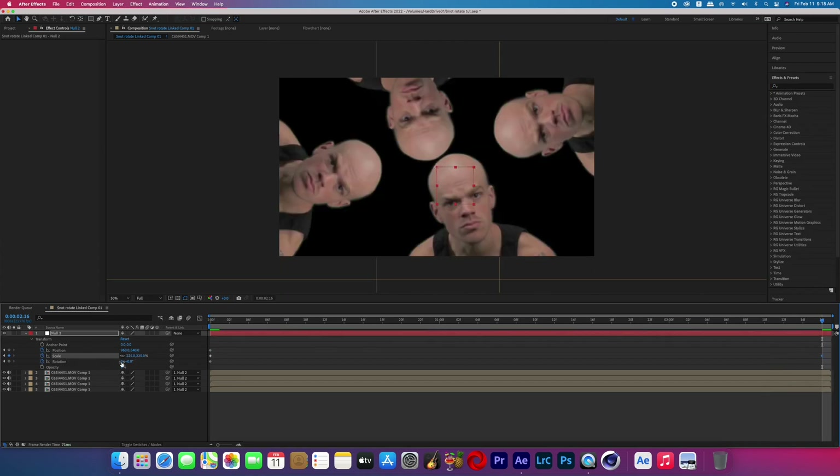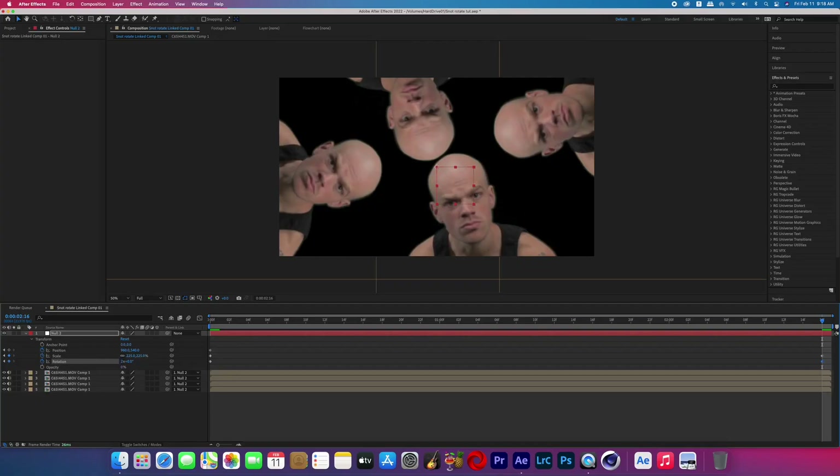I didn't change my position at all since I was still pretty centered up — I just turned it on just in case. In the music video they do two full rotations during the effect, so I did the same, going 2x.